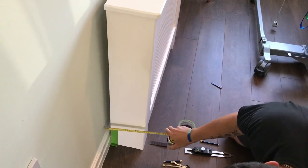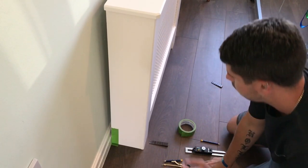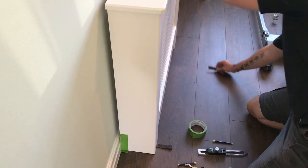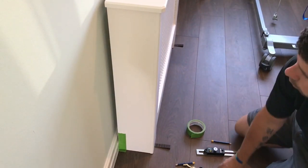Now we want to get the radiator cover parallel to the wall. Just measure top and bottom and then put wedges in until it measures the same top and bottom.